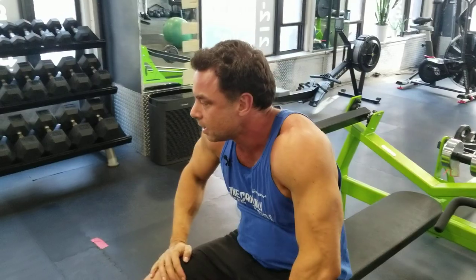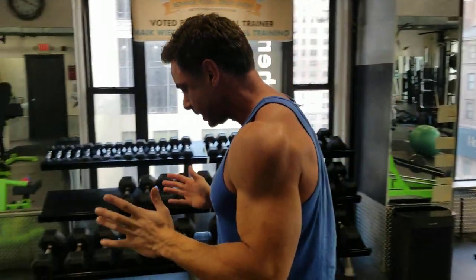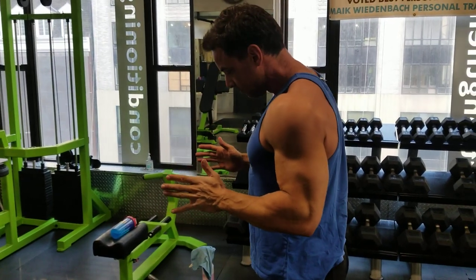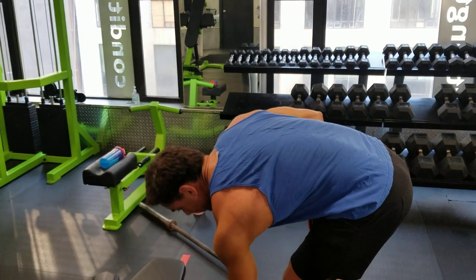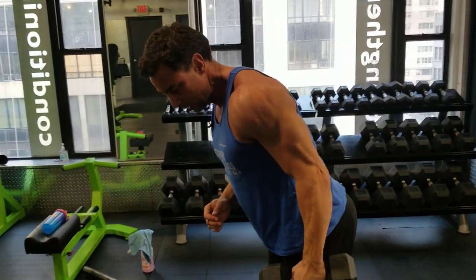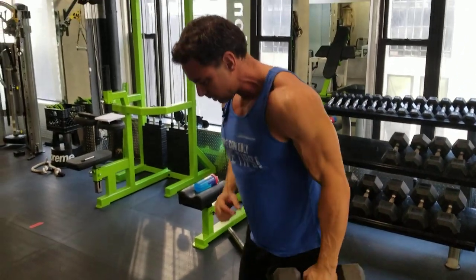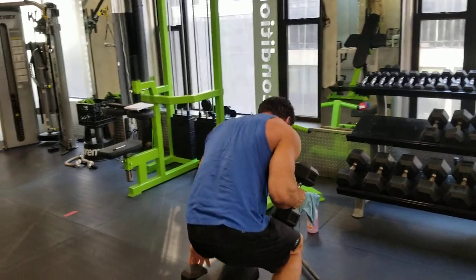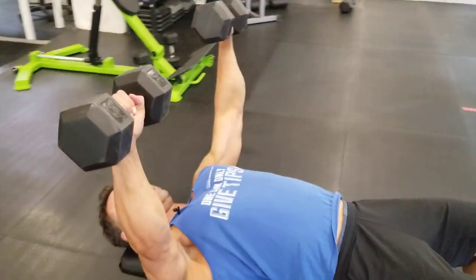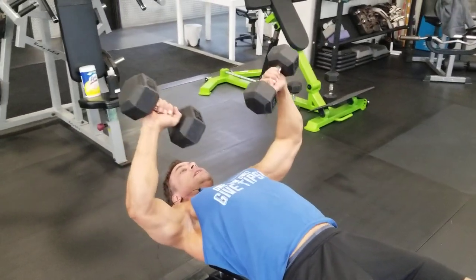You also have the option to do a close grip, and the close grip goes inward, so you have that mobility and that intention — skipping the delt because it's already overworked. For triceps, just close grip press. I'm also a fan of the kickback, where you work on the contracted phase, if dumbbells are your weapon of choice.